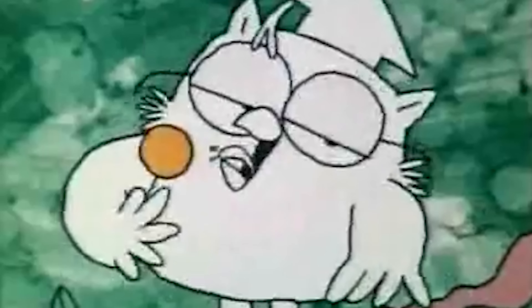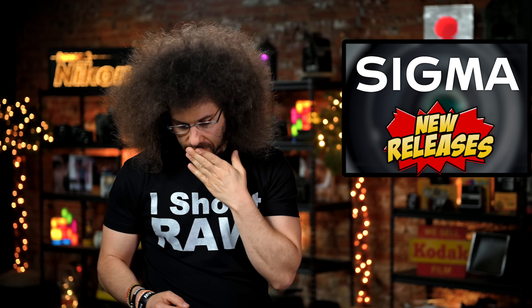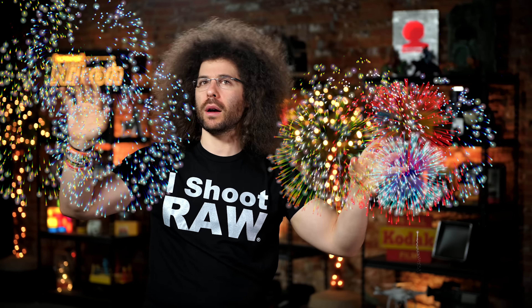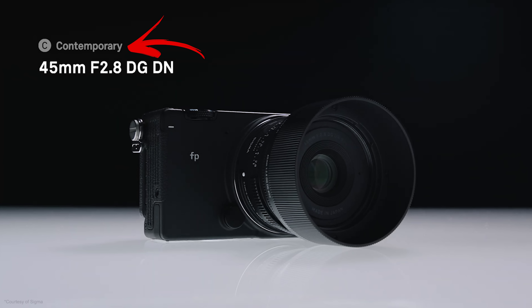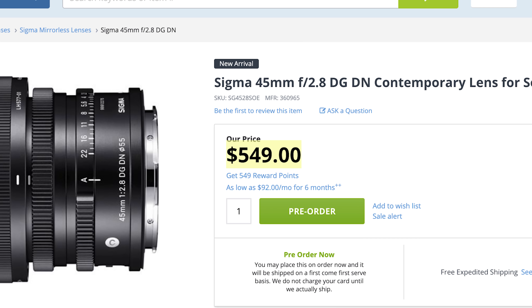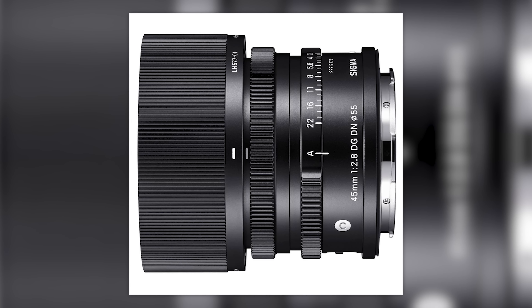After a few weeks of rumors and a few leaked images, Sigma has announced not one, not two, but three lenses for both Sony E-mount and the L-Mount Alliance. Starting with the cheapest first, let's take a look at the Sigma 45mm f2.8 Contemporary lens. Being that this lens doesn't carry the Art stamp of approval, this is considered to be a more affordable lens for people just getting into the full-frame game. The lens is priced at only $550 — affordable is relative. I'm still kind of confused as to how they came up with a 45mm lens; please let me know in the comments below.